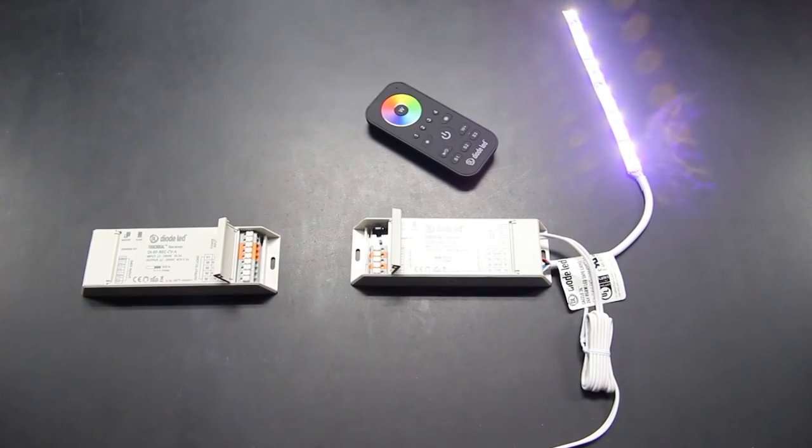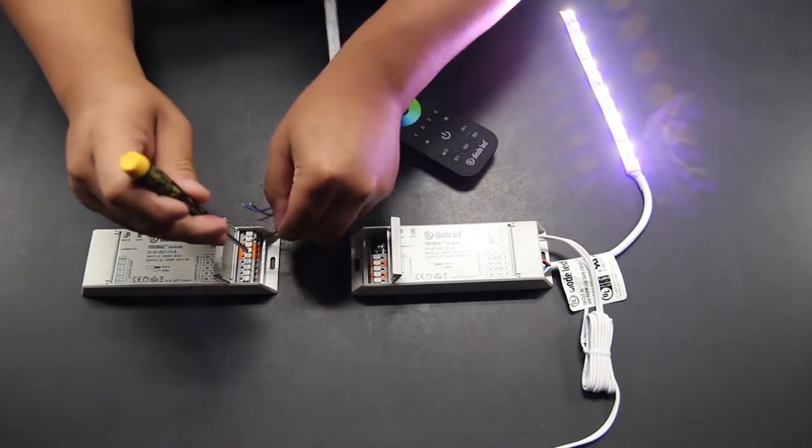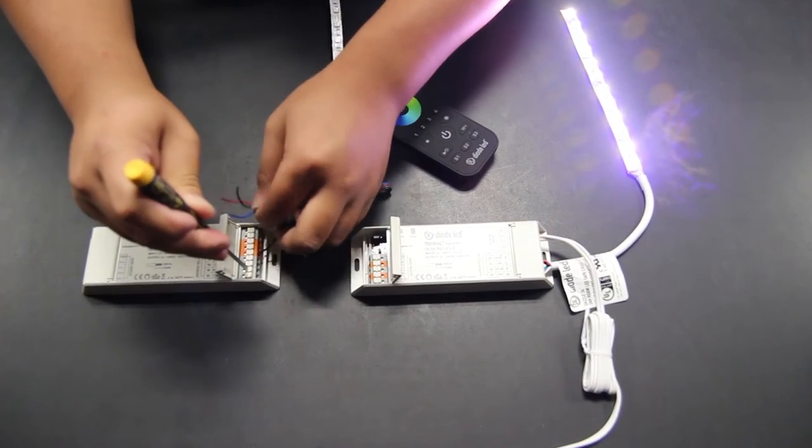Remember, if you have another TouchDial receiver and would like to expand the zone with more light, simply repeat the process with the other receiver.